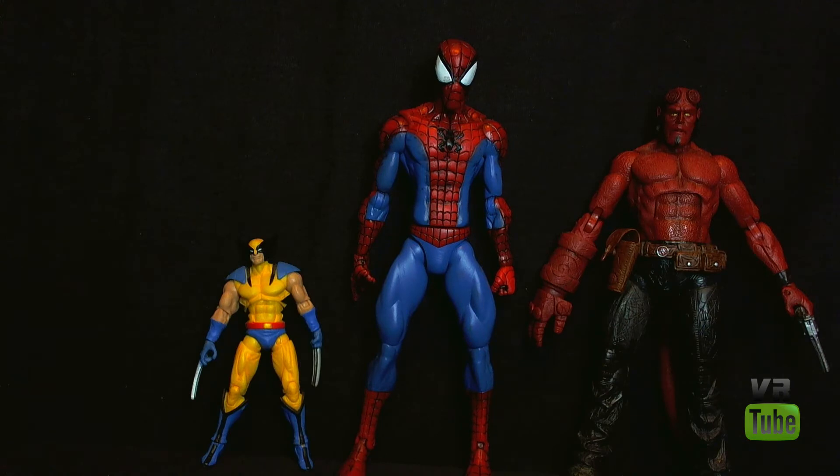Here he is compared to a Marvel Legends-sized figure, which is Selma, and a Marvel Universe-sized figure, which is Wolverine. Let's go ahead and get the other two out of here and just look at Spider-Man.